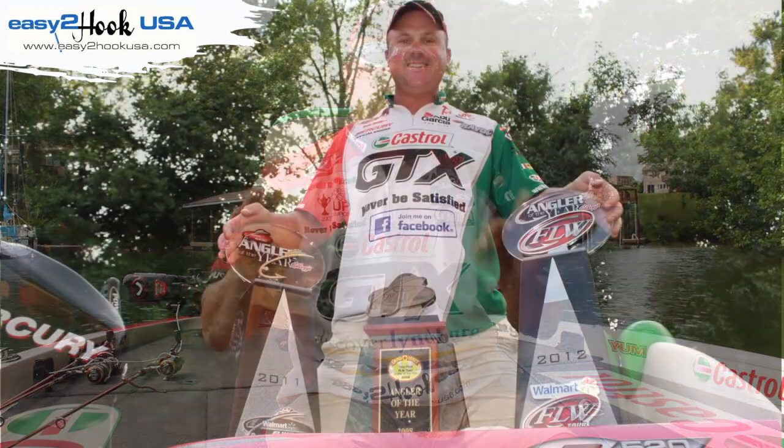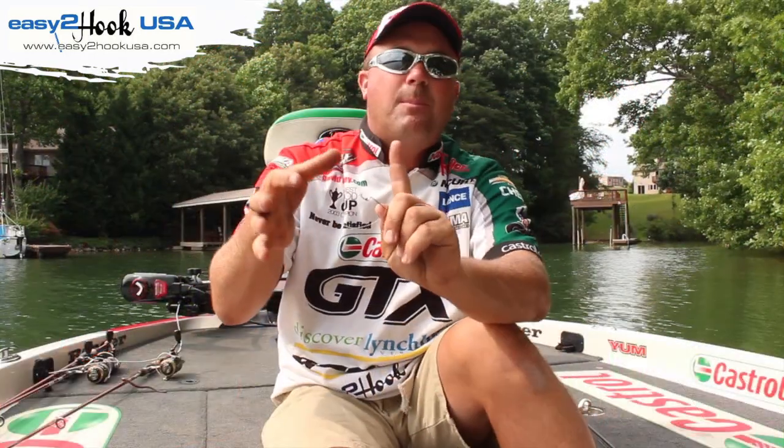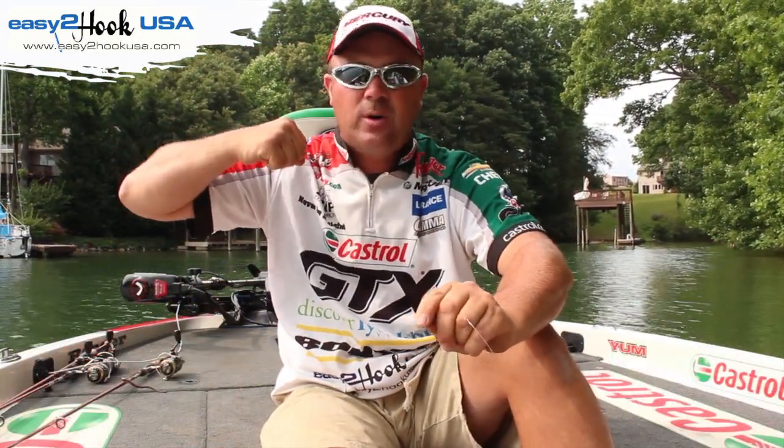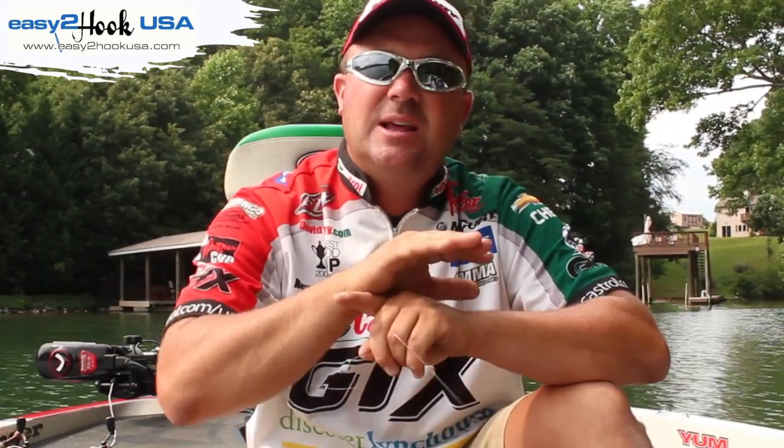Easy to Hook is one of the most well-thought-out hooks since the invention of the hook. Let me tell you the benefits. Anytime you have a knot, it's going to create a pressure point somewhere. So when you lock that knot down, it's going to weaken it. Easy to Hook eliminates all the weakness between you and that fish, because there's only one thing that can fail — and most of the time it's that knot.